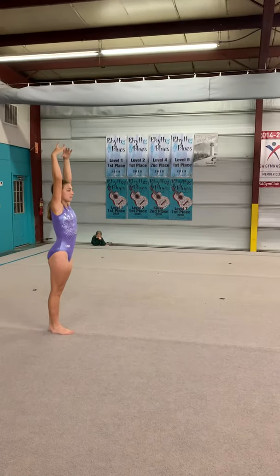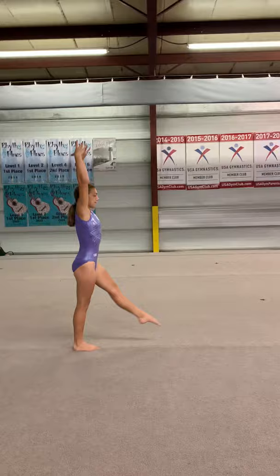All right, step with your toe, kick, horizontal, handstand, no wrinkles in your back, lunge, finish.